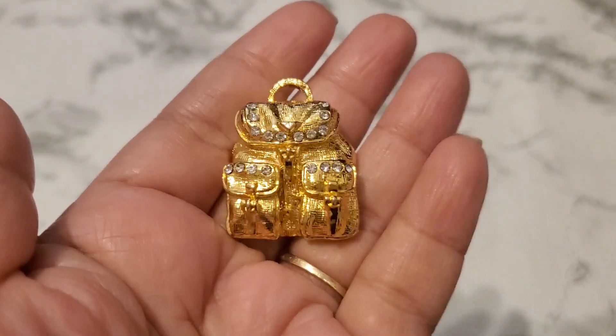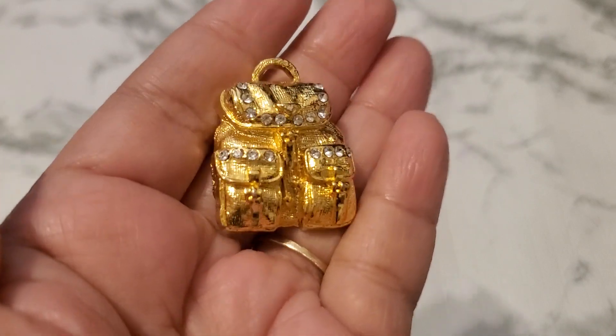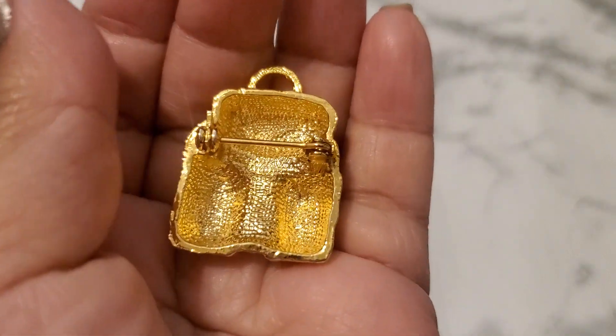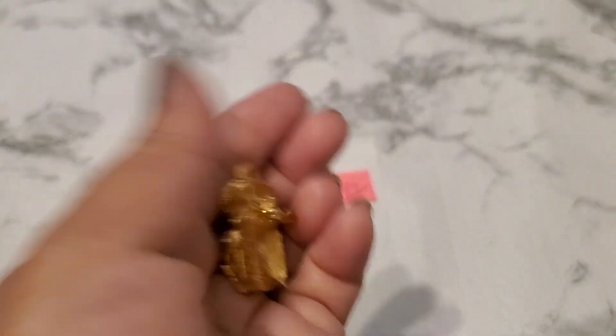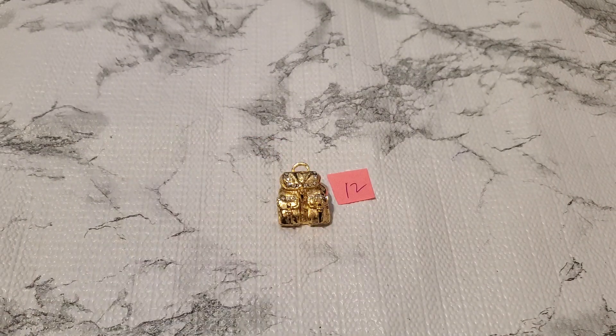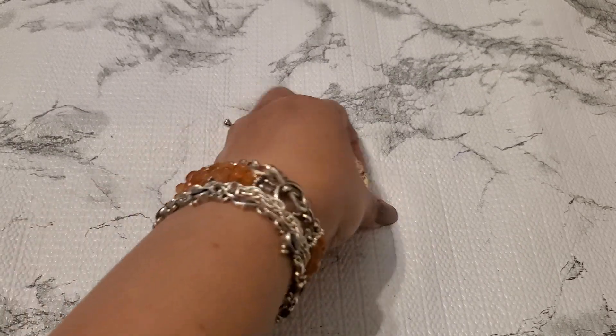Number twelve — isn't this lovely? It looks like a mini backpack, it's so gorgeous. It has a little tiny weight to it with a rhinestone. Number twelve will be three dollars. That's so beautiful.